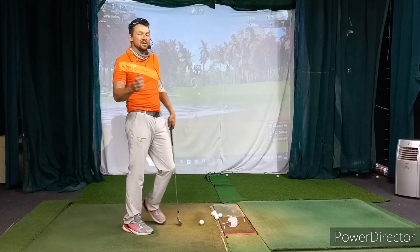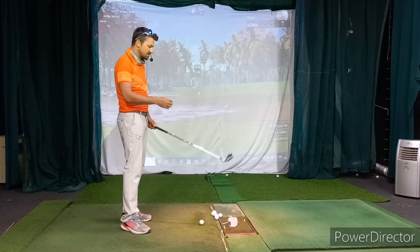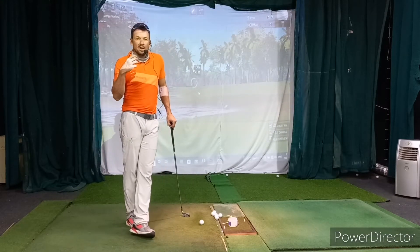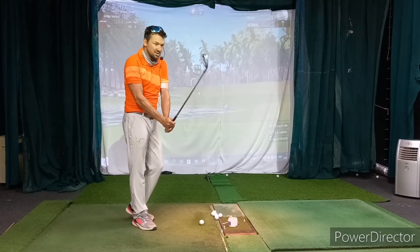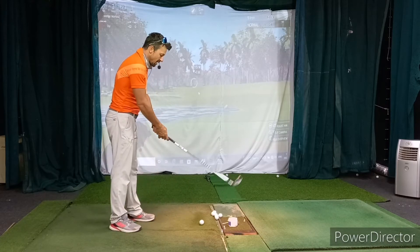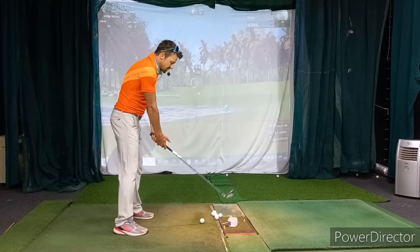What I tend to see is that players tend to hinge the club a little bit too late, and what that leads to is certainly some sort of loss of synchronization. Because when you hinge that club, that club head moves quite a long way.